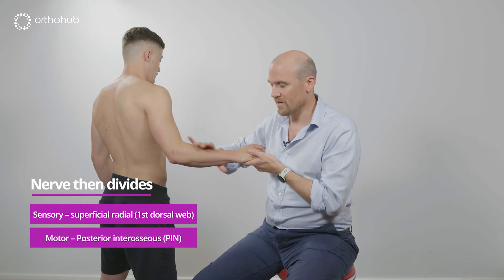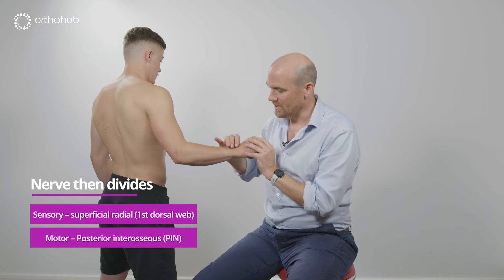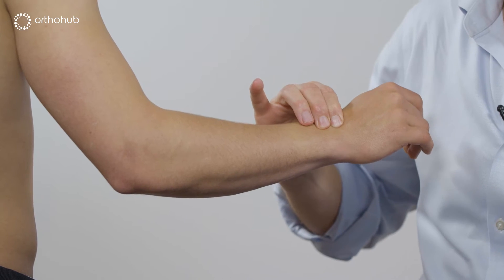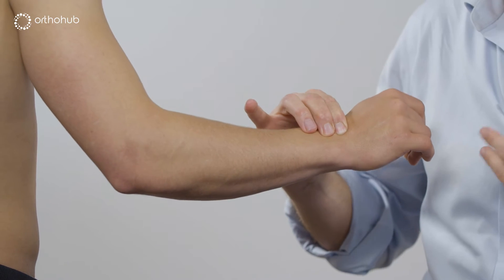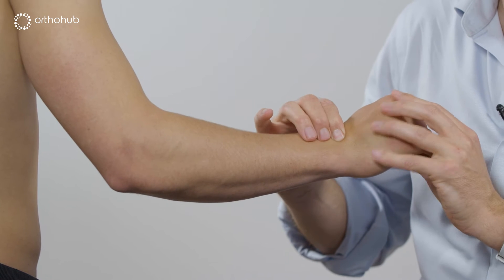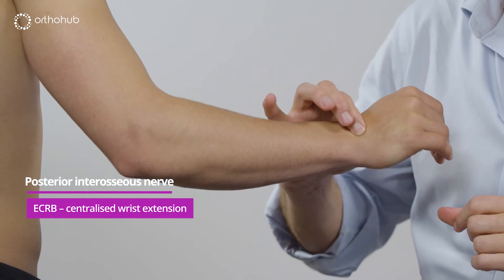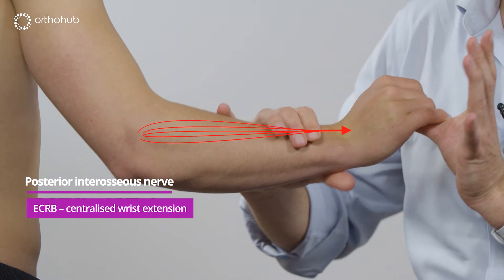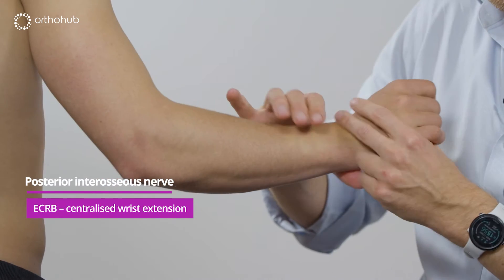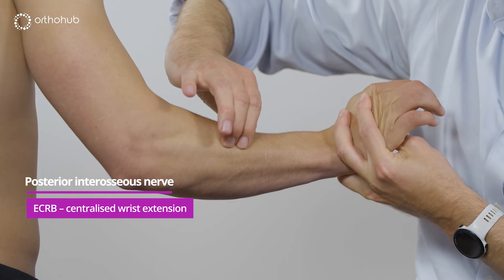The posterior interosseous nerve, or PIN, is responsible for wrist and finger extension. Its first branch, either at the PIN or slightly before, is the extensor carpi radialis brevis, ECRB. That inserts onto the base of the middle finger metacarpal and therefore pulls the wrist up into centralised wrist extension. Louis, can you pull your wrist up — I'll resist you — and we can see that muscle belly just here.